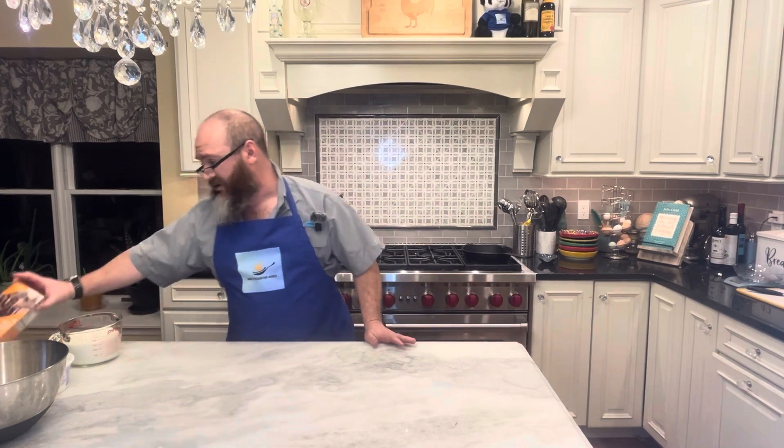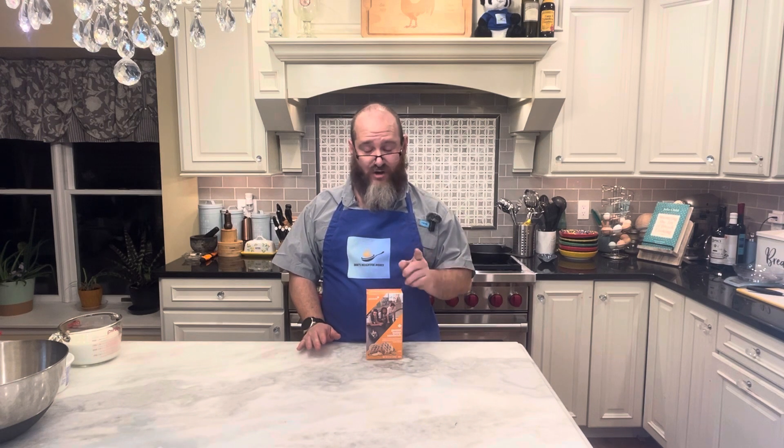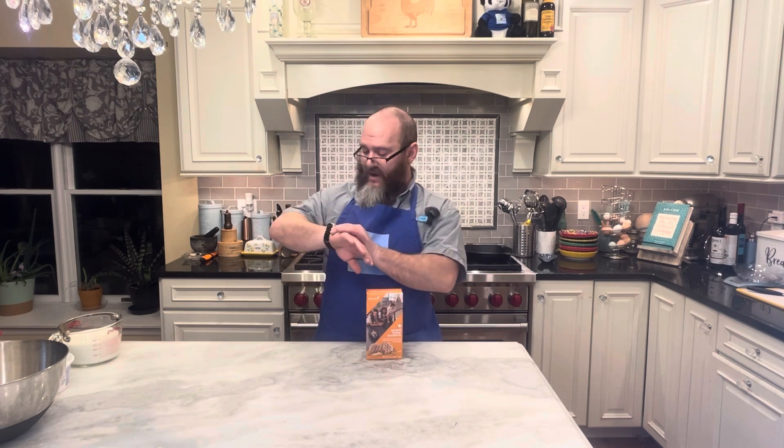Hello and welcome to Dave's Delightful Dishes. As always, I'm Dave and it's a delight to be back here for part two of the Girl Scout Cookie Challenge. This one is going to be the peanut butter sandwich crust, so if you haven't seen part one yet, go ahead and stop this one, go back to my page and watch part one first. Don't worry, we'll wait for you. Okay, so now that you've seen that, let's go ahead and start thinking about this next episode.